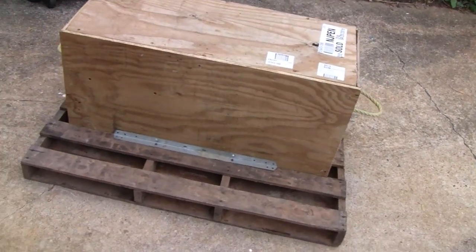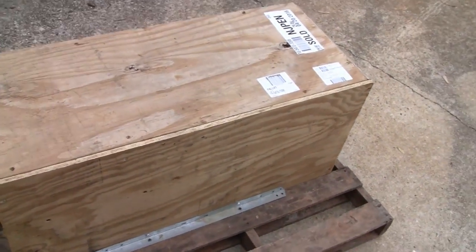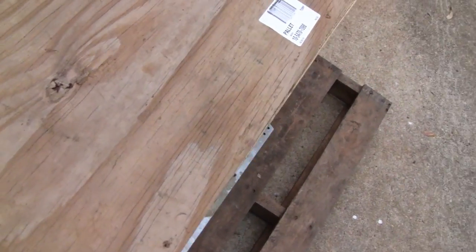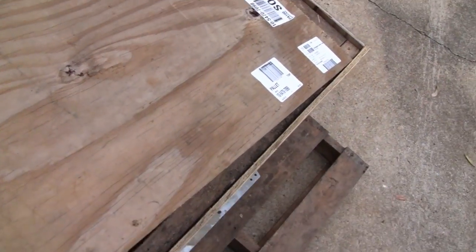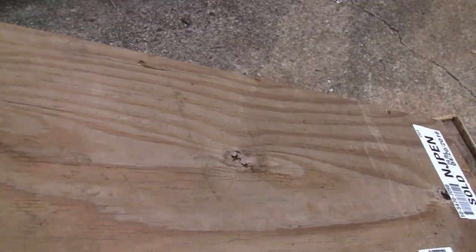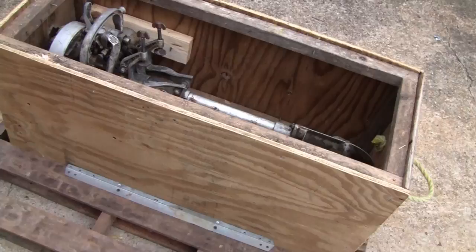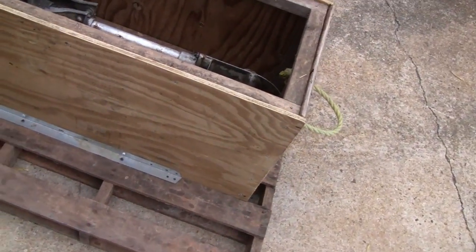Hey Tubes. I just picked this up from Fastenal here — I want to make a quick video of it. I already unscrewed the top of it; it was held down with about eight to ten nice long screws. Really, really nicely packaged too. Nice crate.